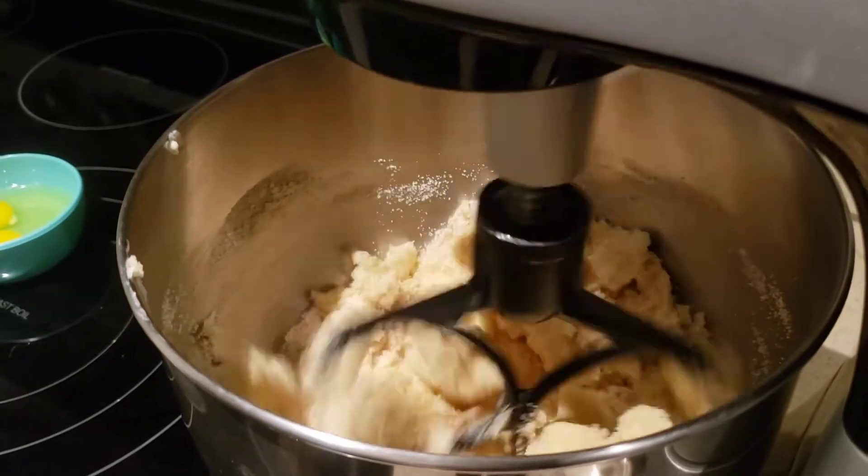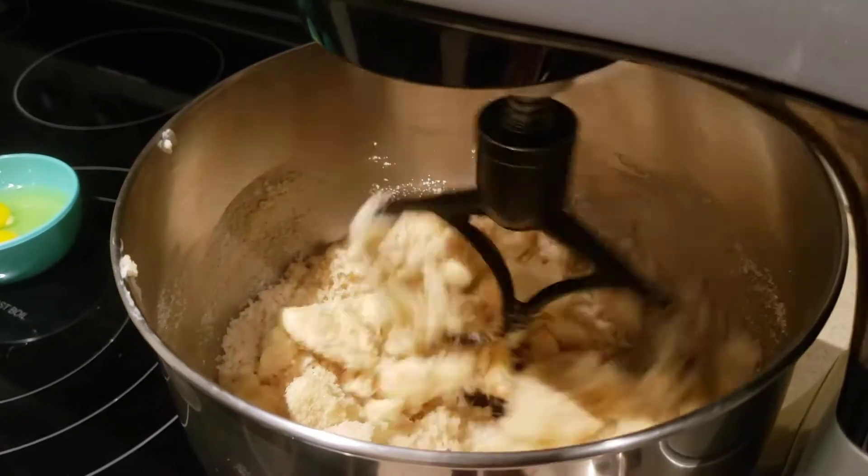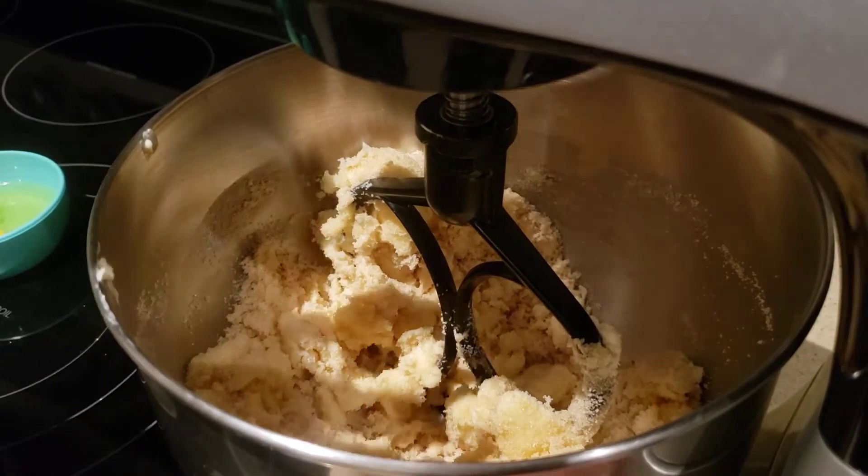What's the next ingredient you're going to add? The eggs and vanilla extract. Now we're going to put the eggs and vanilla extract in.